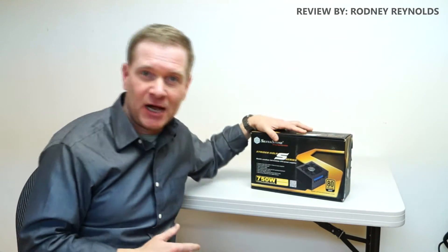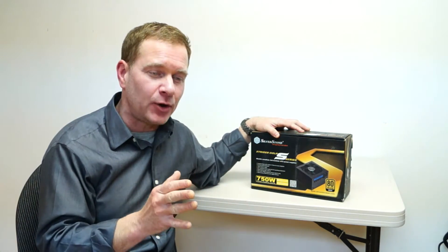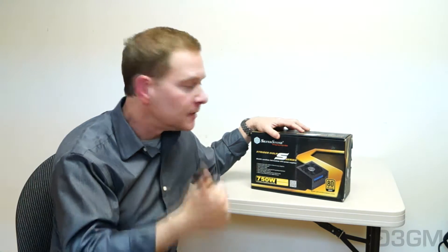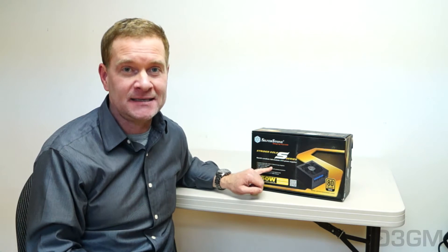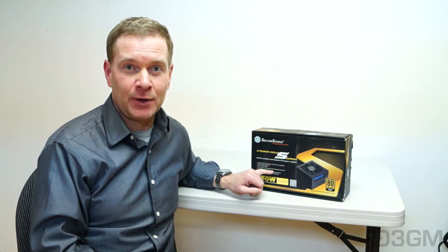Hello everyone, I'm Rodney from 3gamingman.com and today I'm looking at this power supply from Silverstone. Maybe you're looking at replacing your current power supply or building a brand new medium to high-end gaming rig. 750 watts, it peaks out at 800 watts. This is the Silverstone ST75FGS power supply and it is, in fact, the world's smallest fully modular power supply.